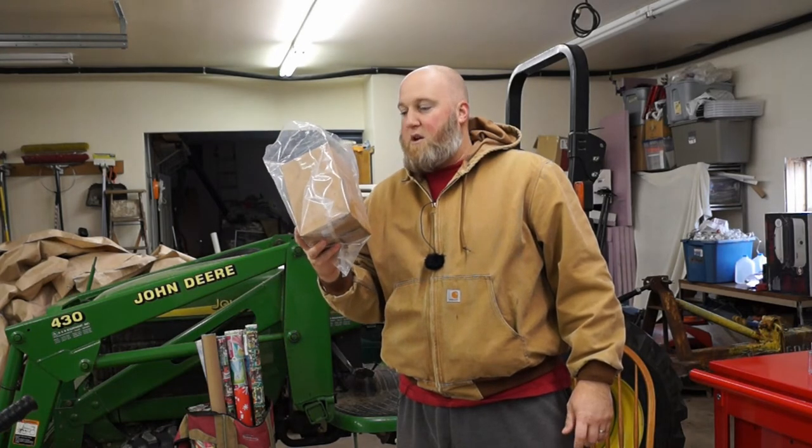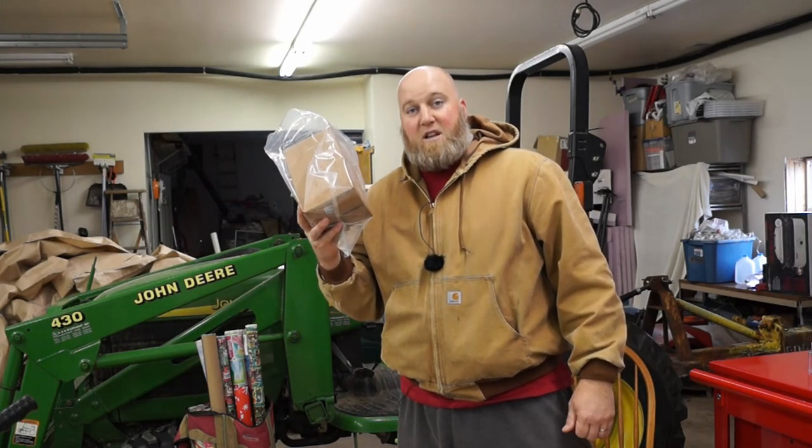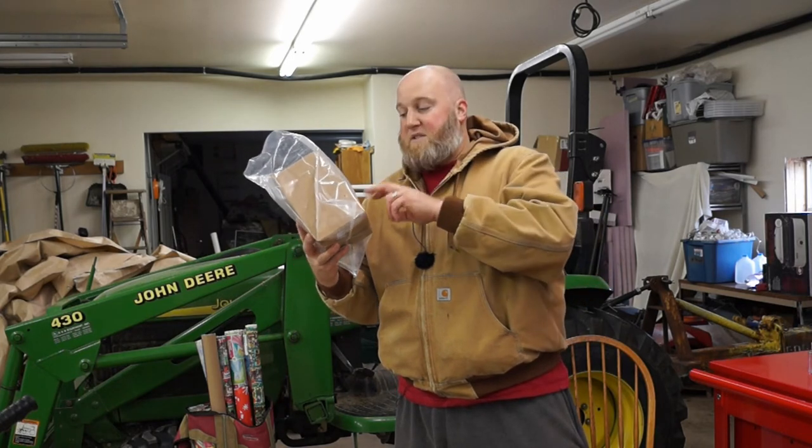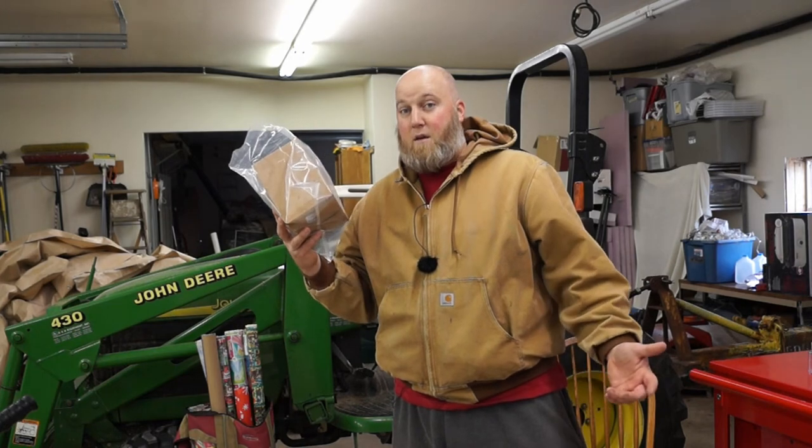This kit didn't say anything about soaking it overnight — it said it already had enough moisture in it. So now I just need to mist the log and the tent twice a day. I'm going to put it over by the milking stuff and mist it once in the morning when I milk and once in the evening when I milk.